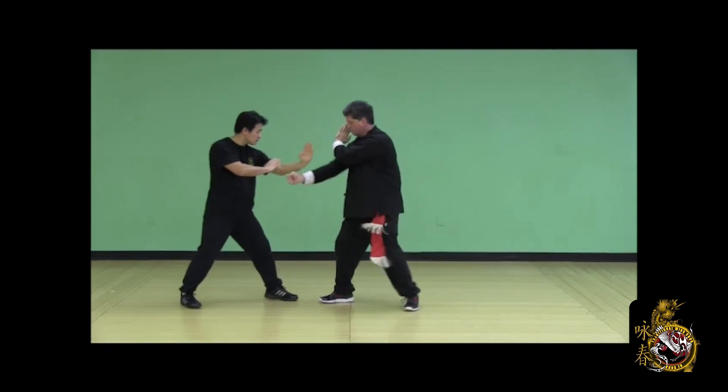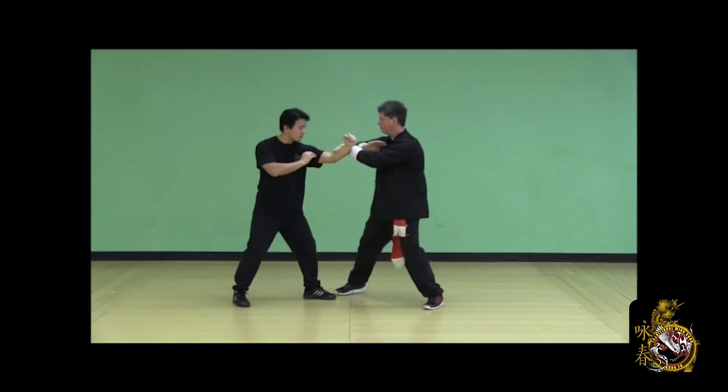Remember to get proficient on both sides of the drill, alternating who's attacking and who's defending.